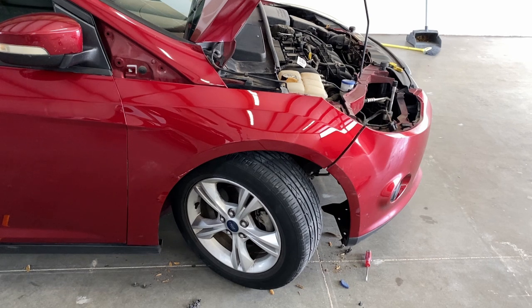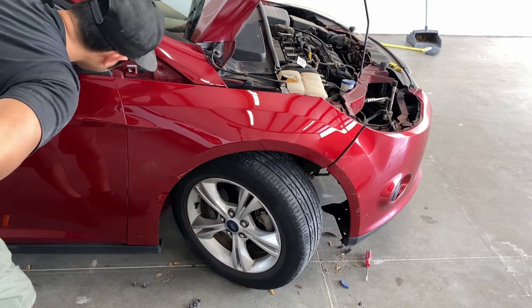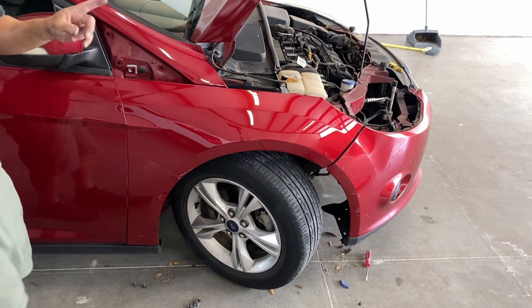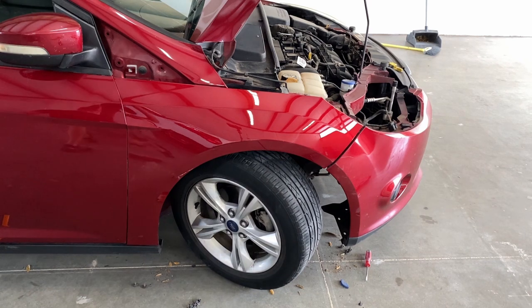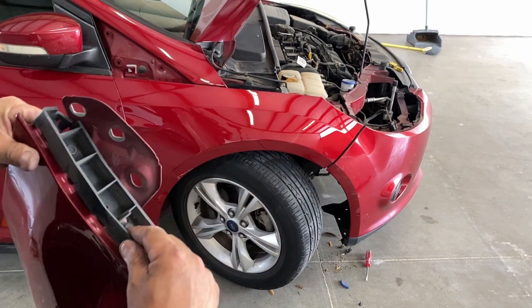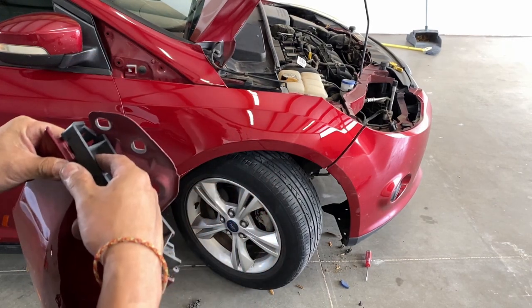That is a beautiful color match. So one thing that I did forget was the bracket has to go back in place. I'm going to take it off with a 10mm right there and a 10mm right there.